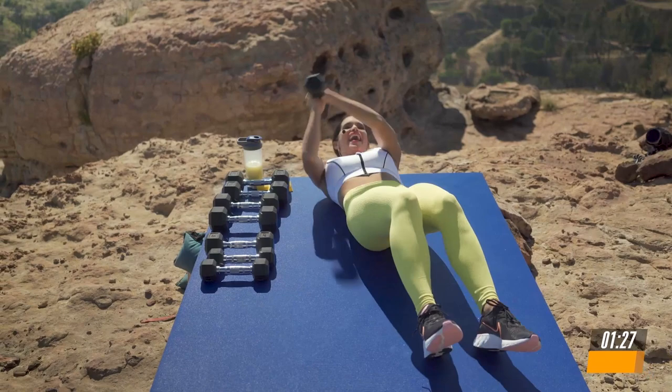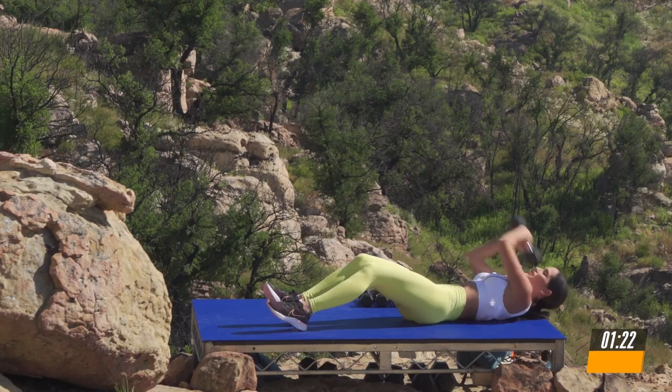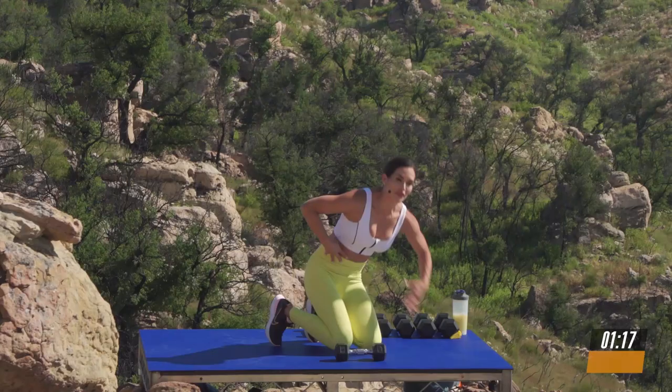And 3, 2, and breathe in. I don't know about you, but I'm feeling my core on fire.